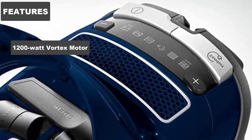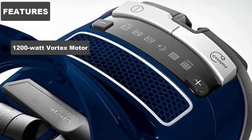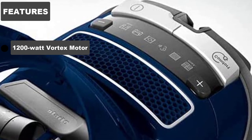1,200W Vortex Motor. There's no contesting the fact that the Miele Complete C3 Maran has performance power on its side. The 1,200W Vortex Motor packed inside can generate the necessary suction power to clean out tough debris and uproot caked-on dirt from within thick carpet piling.